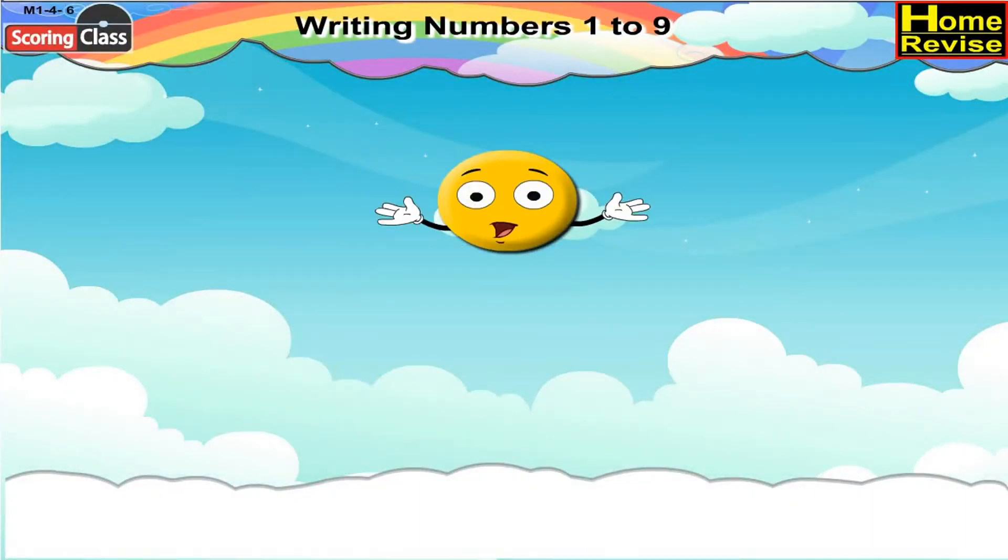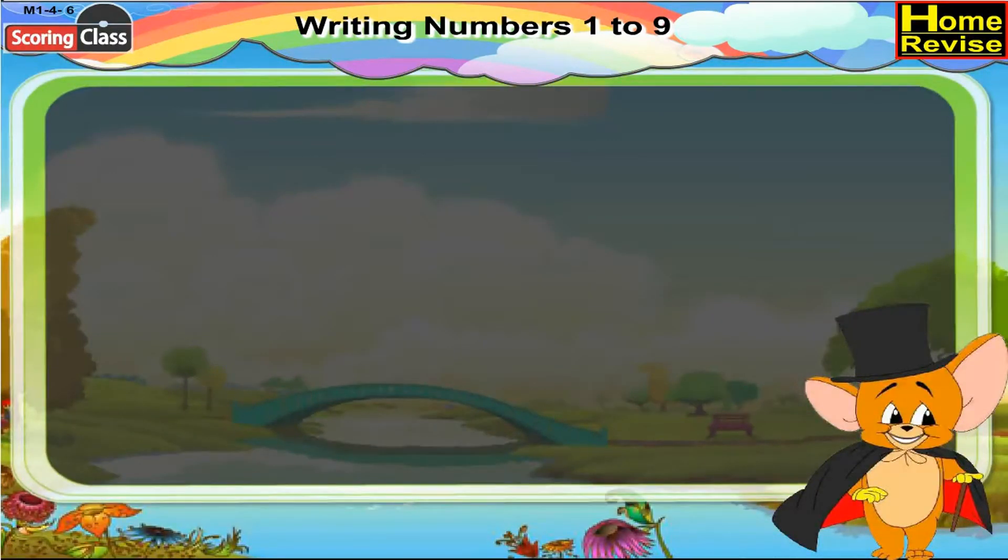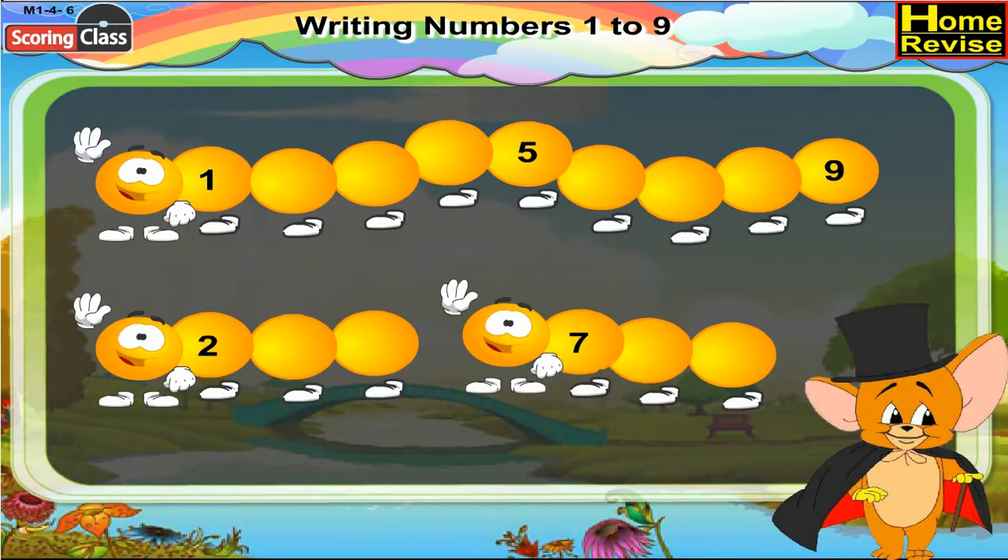Writing numbers one to nine. This is a very cute caterpillar but it has some missing numbers. Let us write the missing numbers: Number one, after one comes two, then three, four. Now five is already there. After five we have six, seven, eight, and nine is already there — the caterpillar is complete. Another caterpillar: what comes after two? Three, then four. In this caterpillar we have number seven, after seven we have eight and nine.